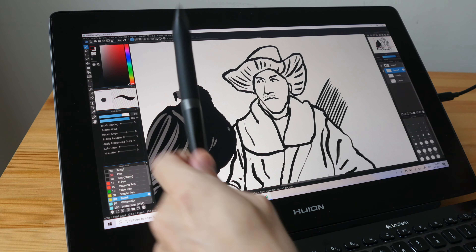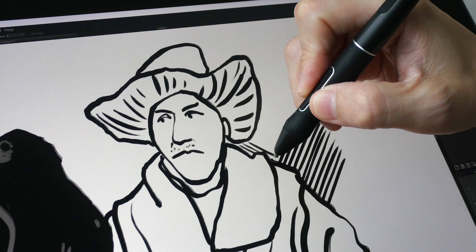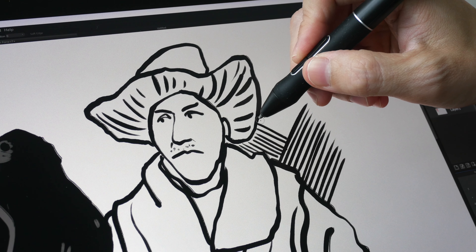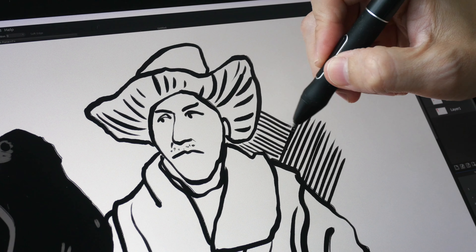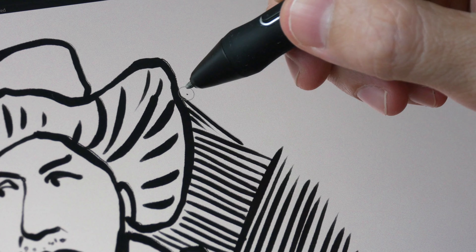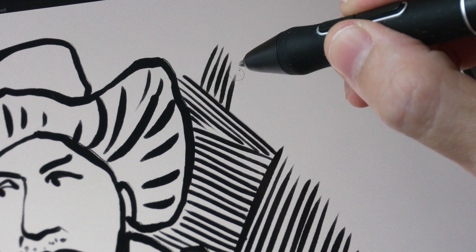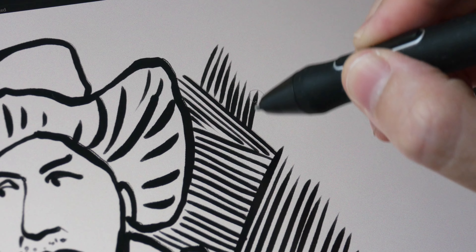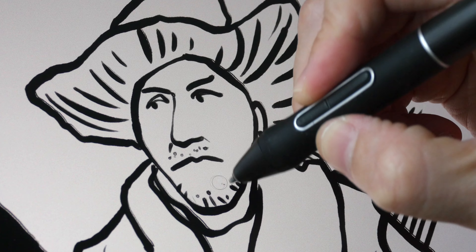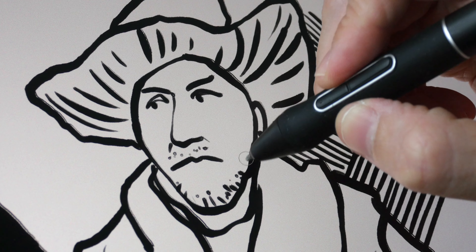Let me switch over to the one with the felt tip. The feeling of drawing with this felt nib is very similar to using a felt tip marker or multi-liner on paper. The pen is still very sensitive and accurate even when drawing with minimal pressure. The tactile experience is excellent, so this is something I can recommend very easily. It's really worth the money.